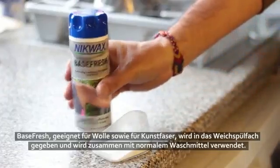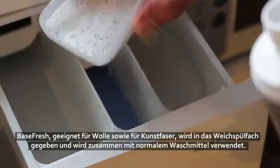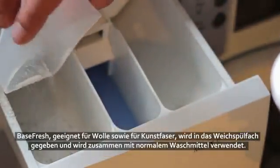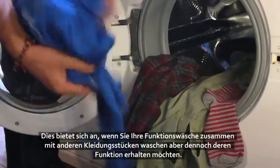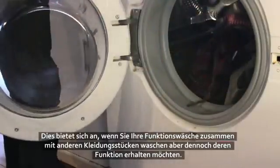Base Fresh for both woolens and synthetics goes in the fabric conditioner drawer and is used alongside your standard detergent. This is a good option if you want to wash your base layers at the same time as other clothes, but still maintain their performance.